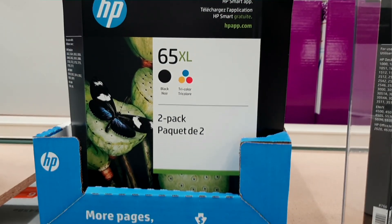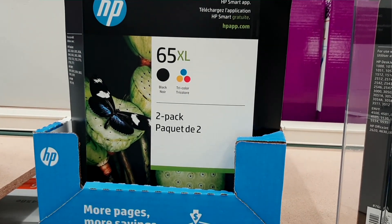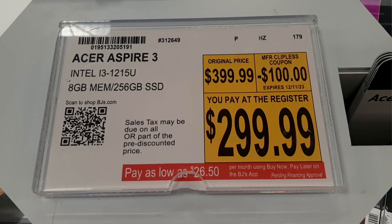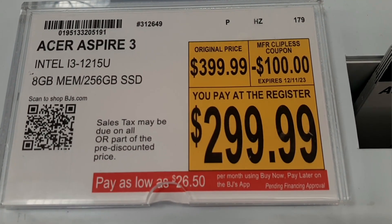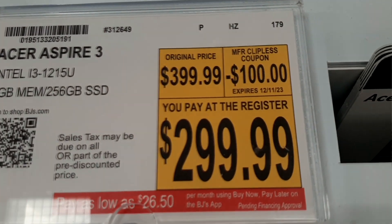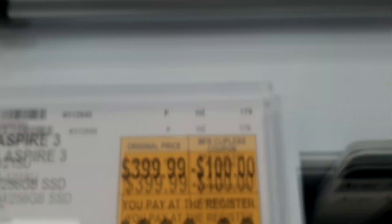It's very confusing. Basically from $83 to about a hundred bucks for two ink cartridges — variations of either both black or one black one tri-color. There's a computer I always look at — normally $400, on sale for $300. Expires December 11th, going to expire relatively soon.